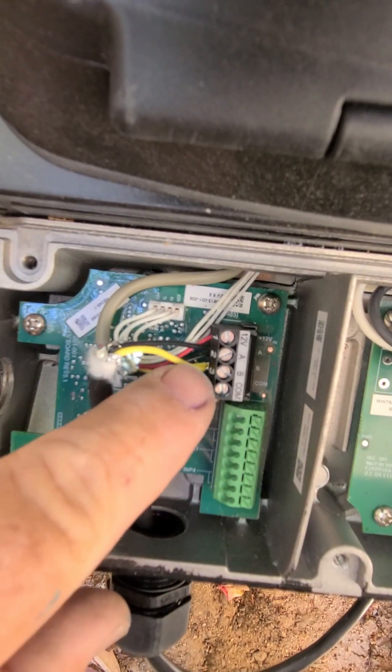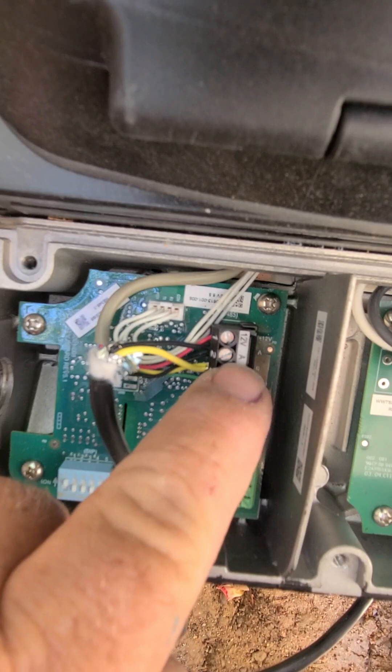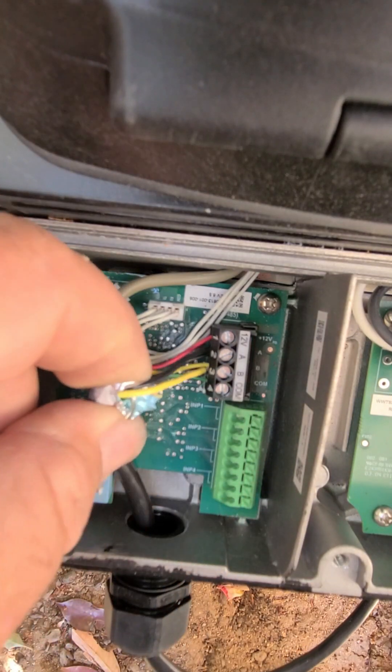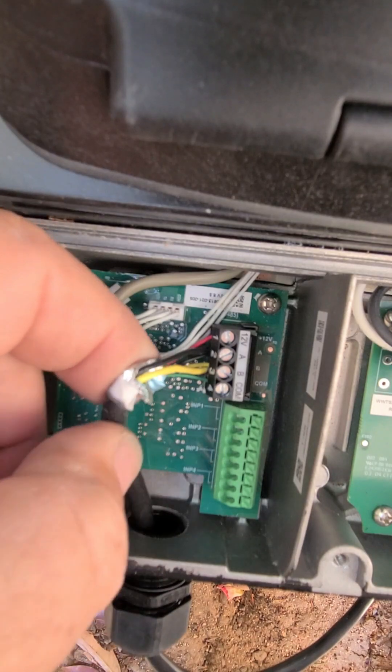For the panel, A would be black, B would be yellow, and the common would be green, or it would be the bare wire that's right here.